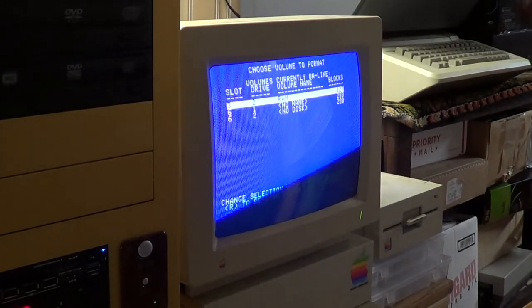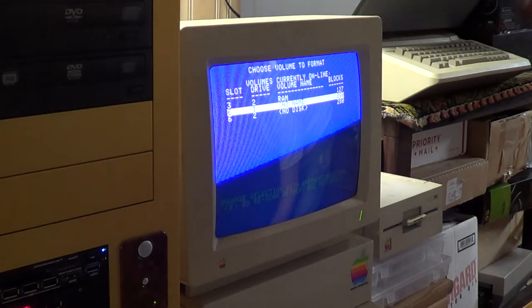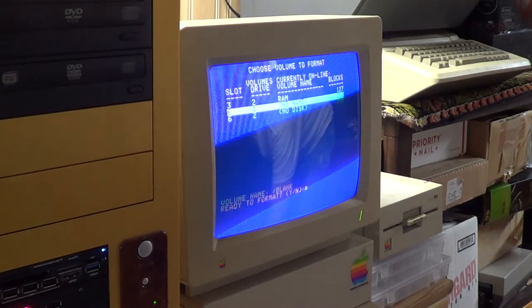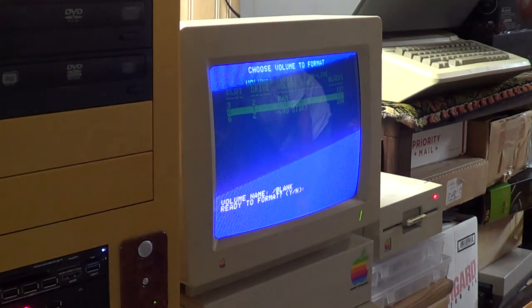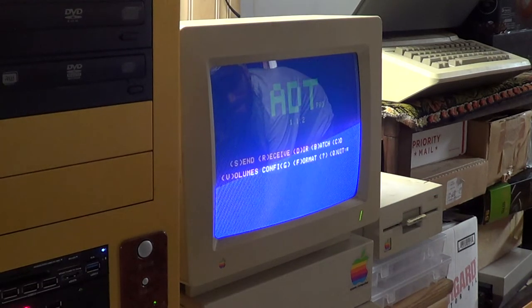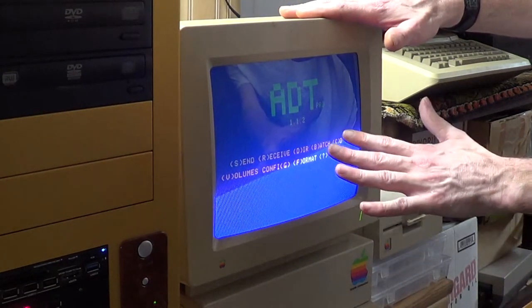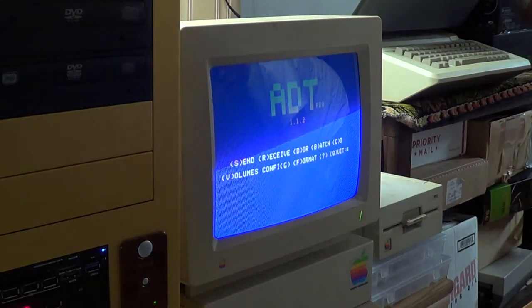Format. Slot six, drive one. Move it blank - yes. Give ourselves a nice blank floppy to run off of here. Alrighty, that should be ready to receive a file. Now what we wanna do - we want this computer here to receive a file from the new computer. So we'll hit receive.